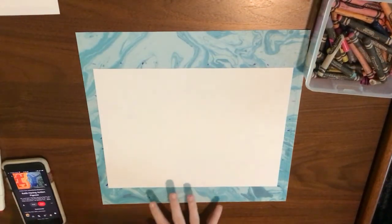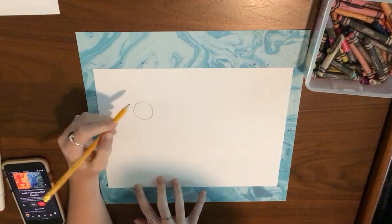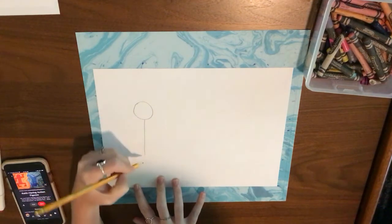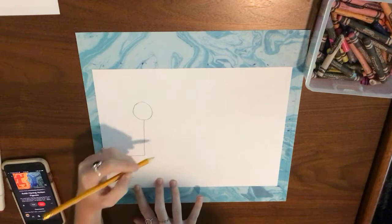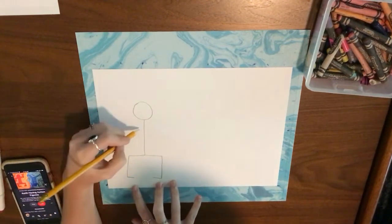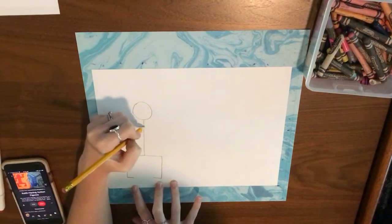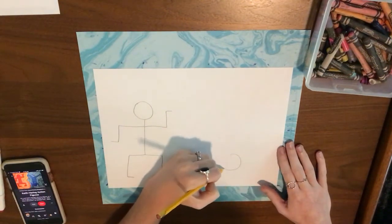We're going to start off with paper and a pencil and we're just going to make some stick people in any pose that we want. I'm going to make some silly legs that have this kind of rectangular shape, and I'm going to have an arm that comes down and another arm that goes up — kind of like a stick person.